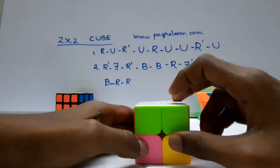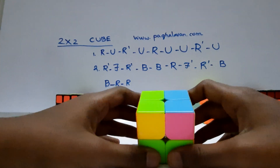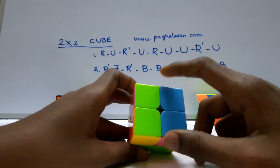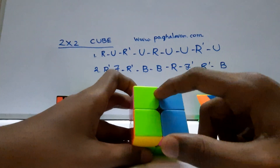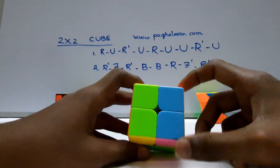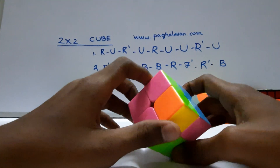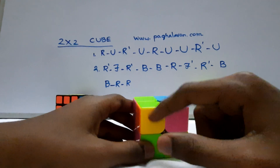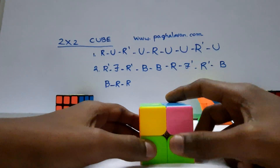We will do white. We will do yellow. We will do yellow flesh in the front. Next we will do two flesh. If you want to use the first formula, you can use the first formula.